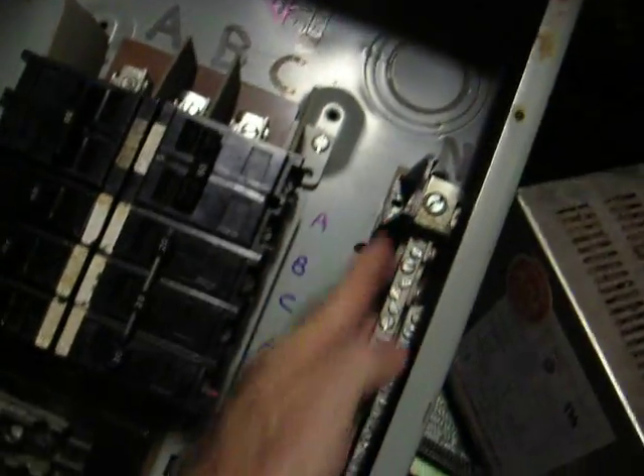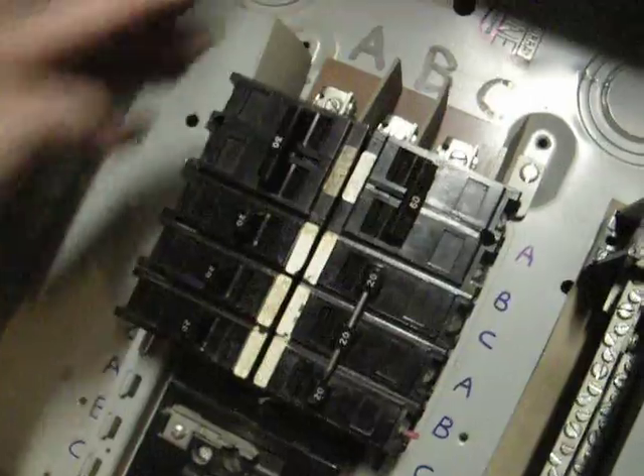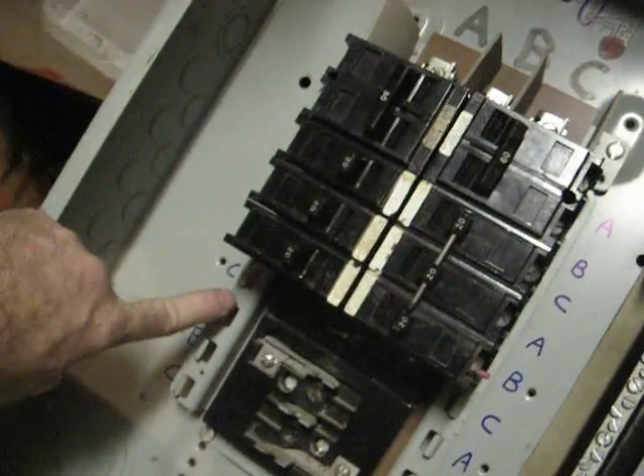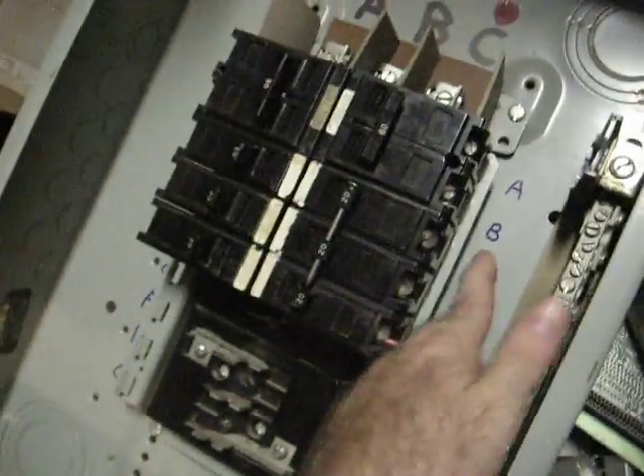And you've got over here the neutral lug. So the way this works, this bus bar here — A — connects up to this breaker, this breaker, and this breaker. The B phase hooks to B, B, B.